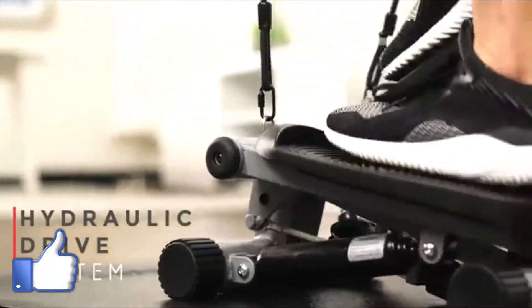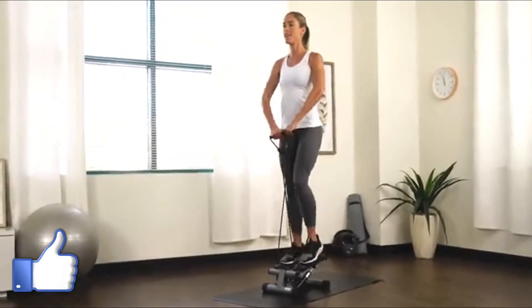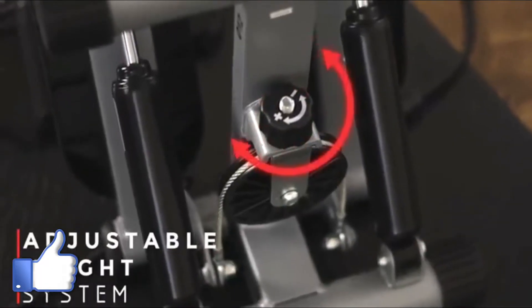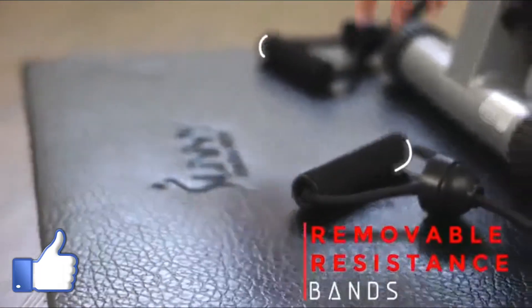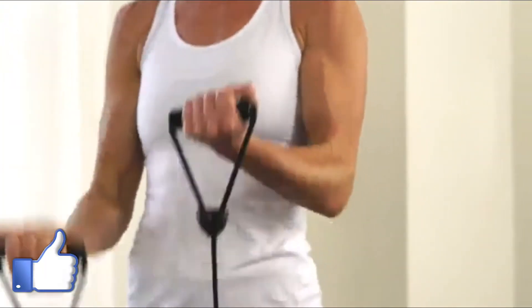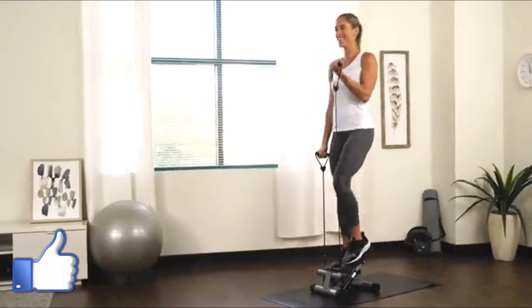Produce smooth, natural, and powerful steps with the hydraulic drive system that forces your legs to push against your own body weight. Change the intensity of the exercise by adjusting the height of your steps at the bottom of the stepper. Take your workout to the next level with the removable resistance bands to tone your core, shoulders, and arms while you step for a full body workout. Track your workout duration, step count, and total calories burned with the digital display.